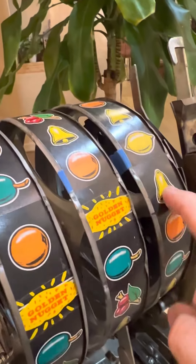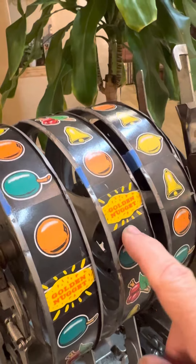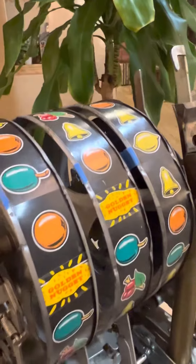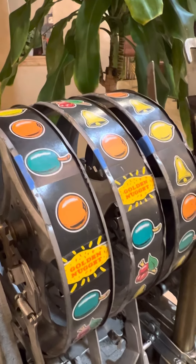I'll also be changing them one at a time. That way I've got the other two as reference to get my horizontal correct, and then we'll put it back in the machine and play the heck out of it.